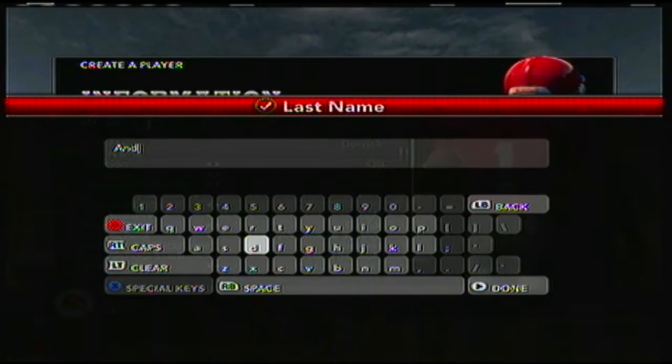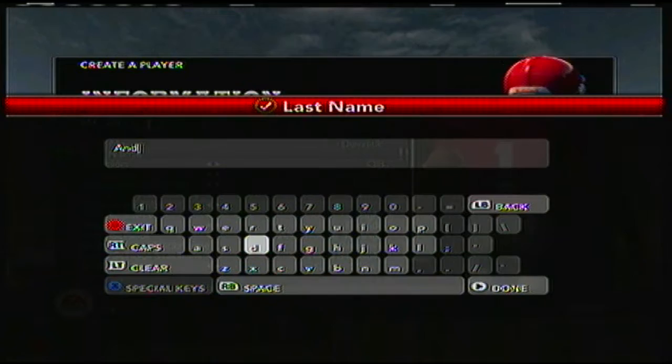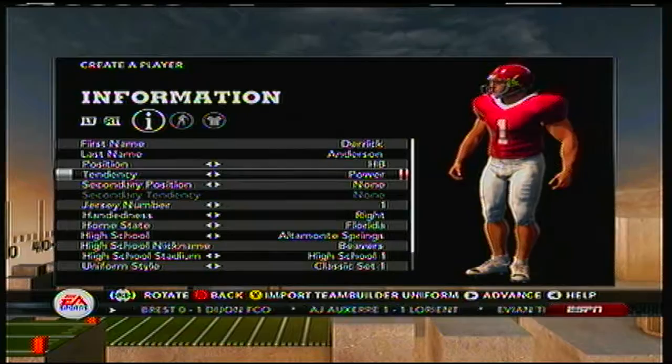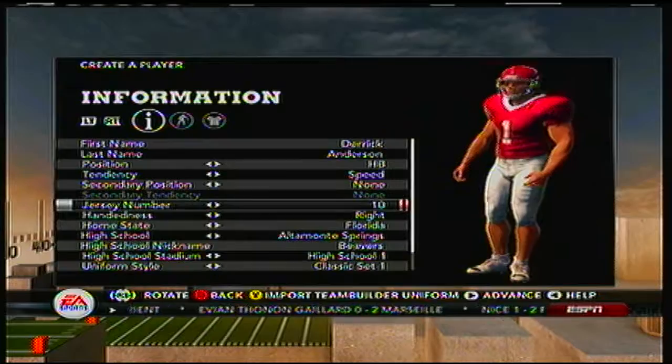I already have the name made up — I don't know if it's a good one or not, but I'll go with it anyway: Derek Anderson. He will be a halfback, a speed-based halfback. Let me get to number 35 when I get to it — here we go.